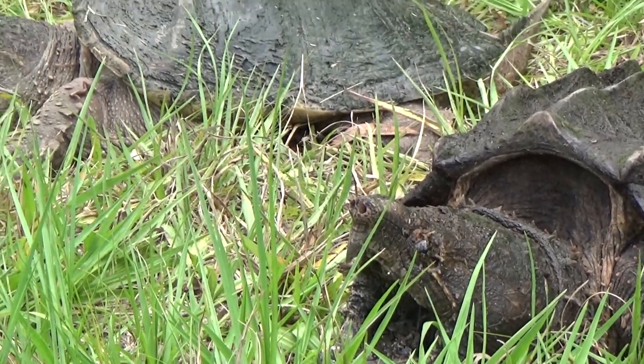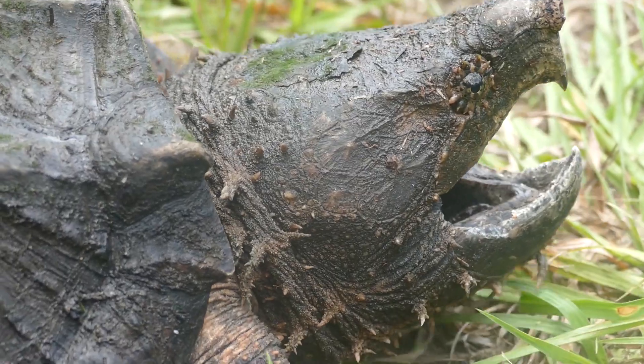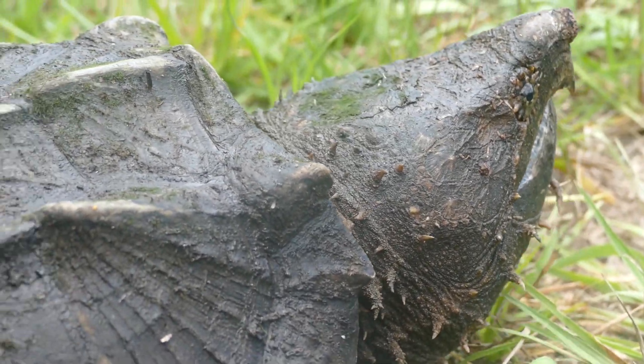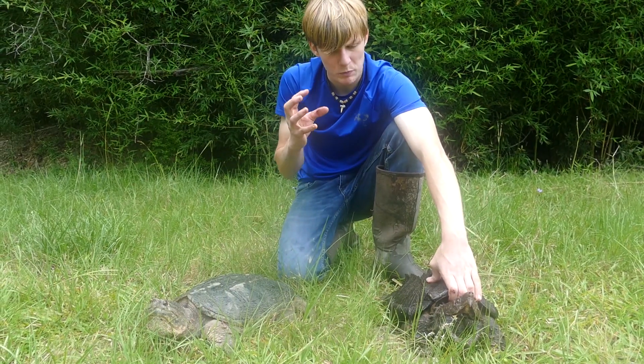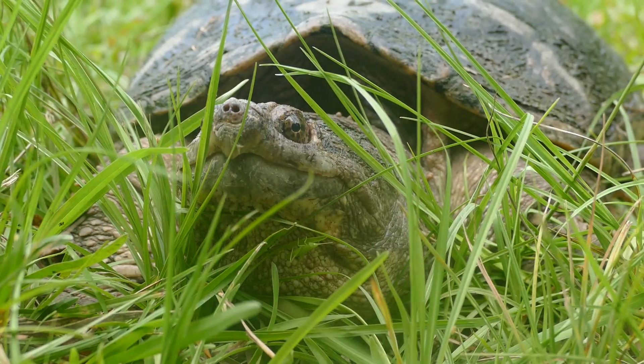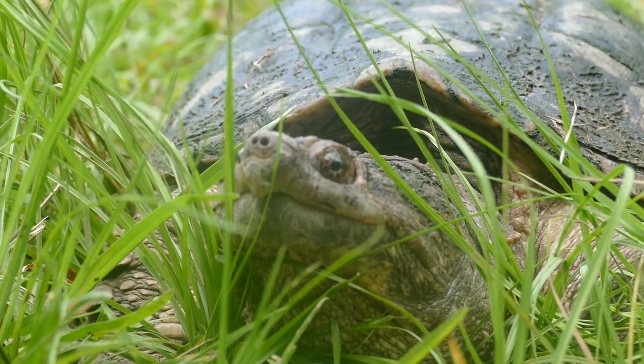You can already see, with them both right next to each other, some crazy differences between these two turtles. The alligator snapping turtle is nicknamed the loggerhead snapping turtle, and you can see why when they're right next to each other. He's got a huge, big, triangle-shaped head. The common snapping turtle, while it's got a massive head for a turtle, has a much narrower shaped head.